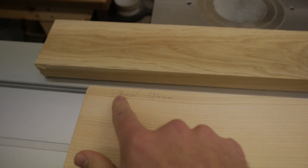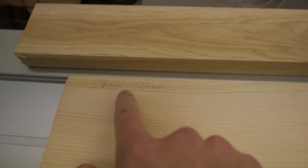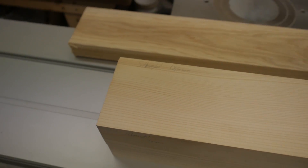Before installation I planed this side and jointed this side.